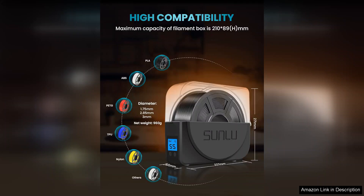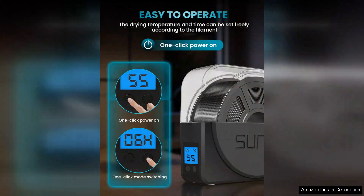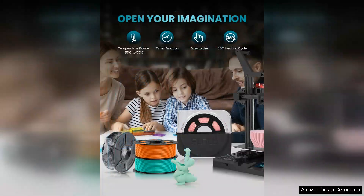In terms of performance, the Sunlue Filament Dryer Box delivers. Users have reported consistently improved print quality after using the dryer, particularly for filaments known to absorb moisture. The results are evident with reduced stringing, better layer adhesion, and overall cleaner prints.